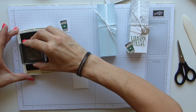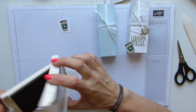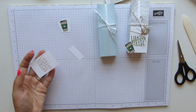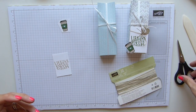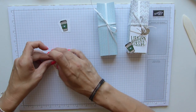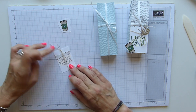Just stamp that on there, then trim a little bit off the top of that label — just a fraction. Then a length of linen thread, which I just want to wrap around the top and add a little bow. It's always fiddly with the linen thread because it's so thin, but I'm actually going to leave those long tails on it — I quite like them.